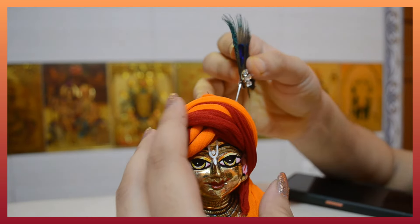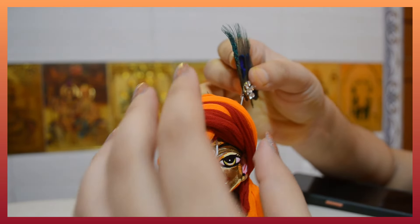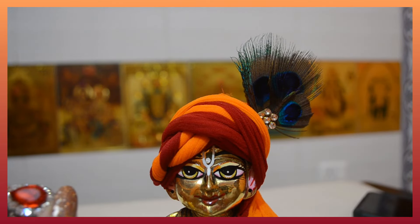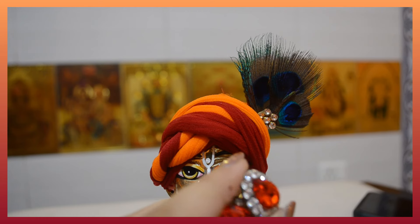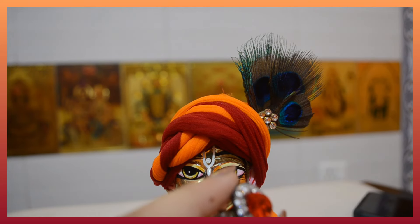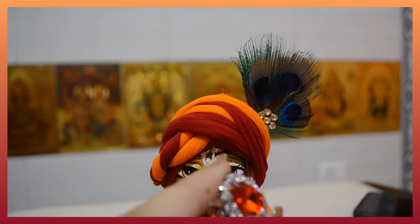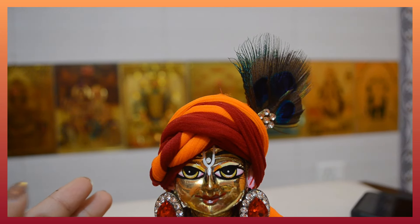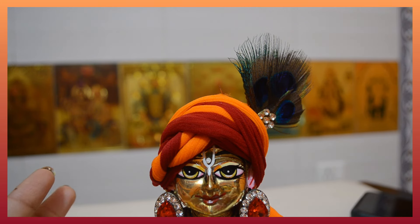Here we will use some finishing. I am using red color earrings - you can use whichever earrings you have available. You can see after adding the earrings this look is more beautiful. In a very simple way our easy peasy Kana Ji's Pagli is ready.